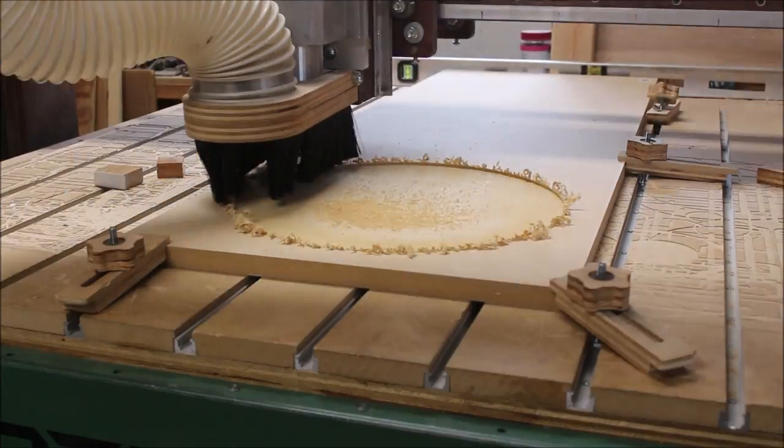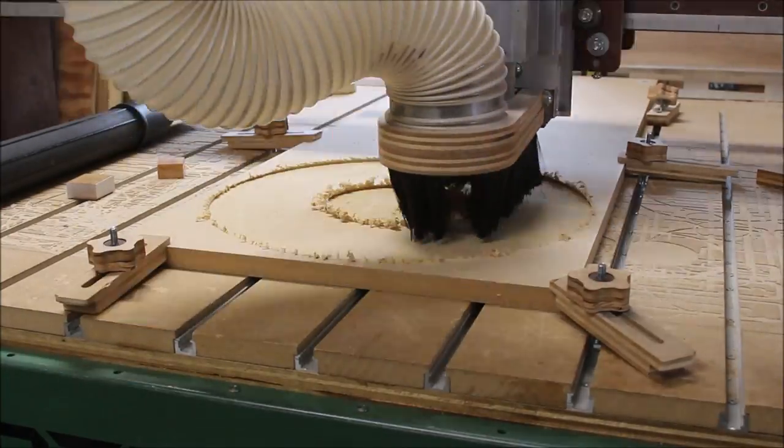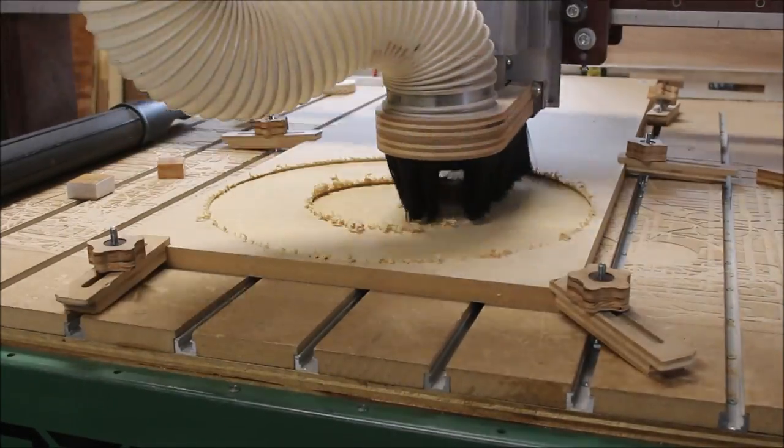I wanted to use some half inch MDF but all I had laying around was some 3/4 inch MDF, so I created a pocket tool path to mill it down to a half inch thickness.